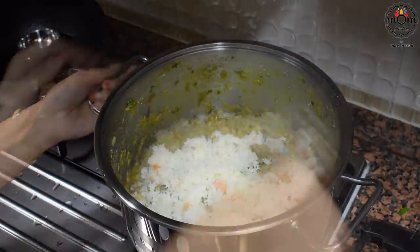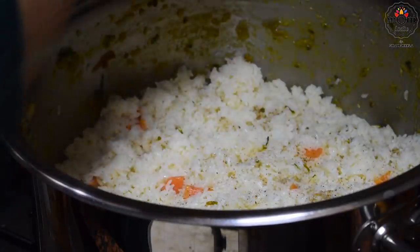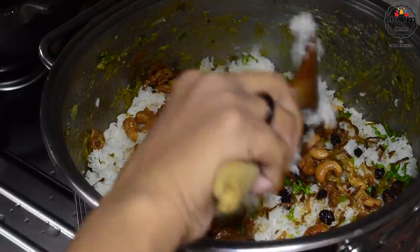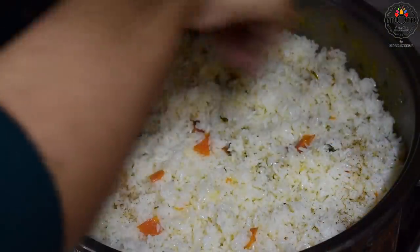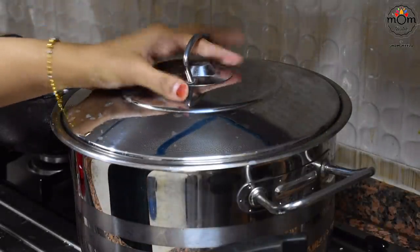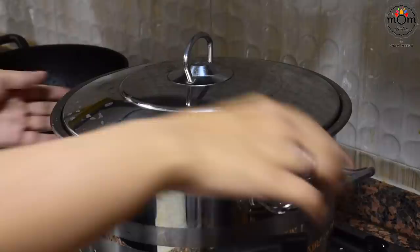Adding half the quantity of rice. Sprinkle some garam masala powder, some chopped coriander leaves, and some of the fried onion, cashews and raisins. And repeat for the rest half of the rice. Cover and place on low flame till the steam comes through the rice. It will take around 20 to 25 minutes.